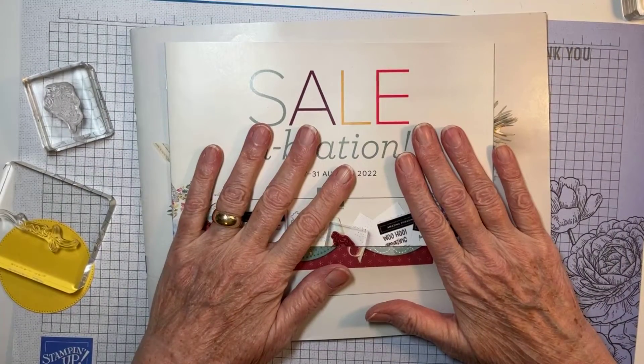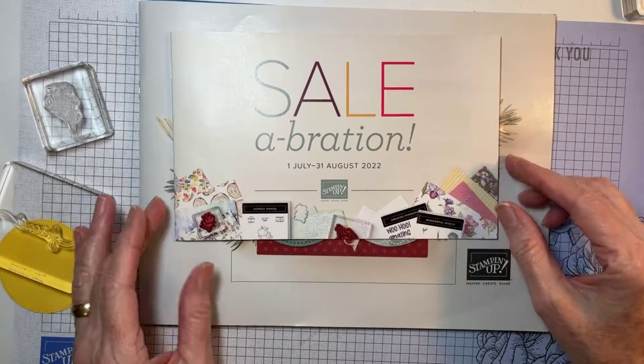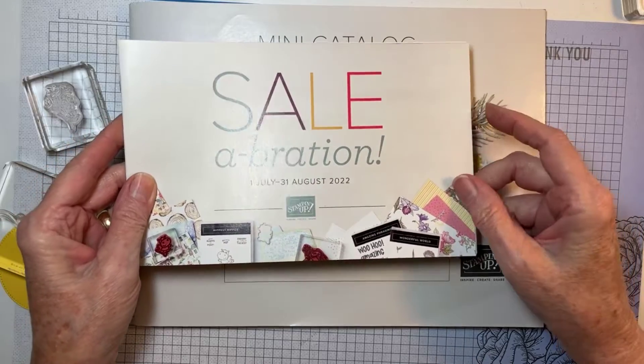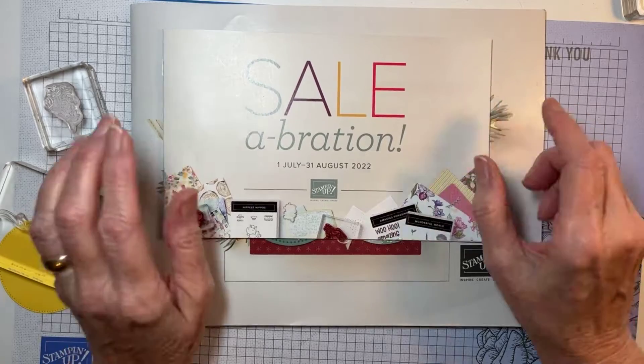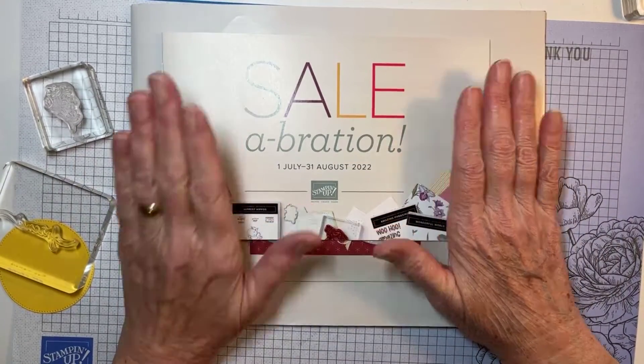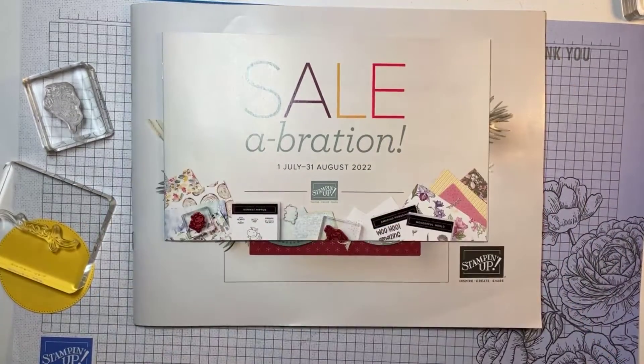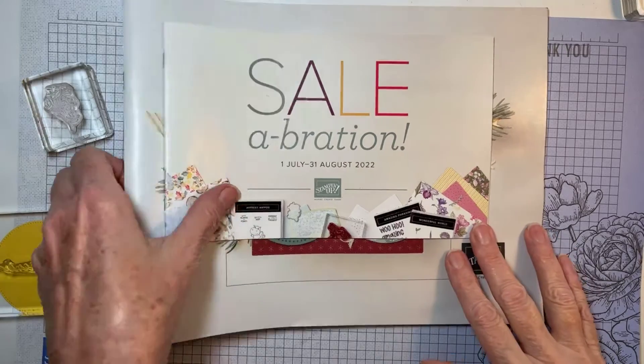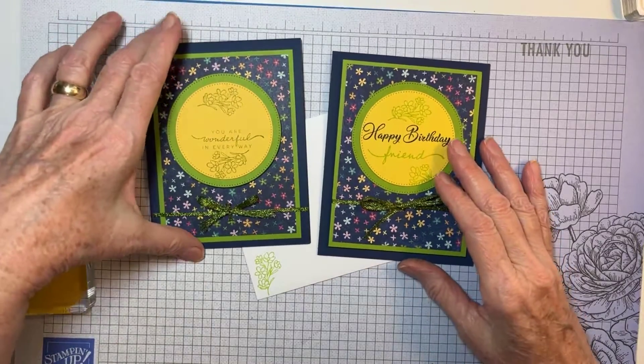In addition to that, the second round of Sale-a-Bration begins, which means for every $50 you order you get free products, and there are some really nice ones this time. I like that they've coordinated some of the offerings with things in this catalog or the annual catalog, so it makes your products go further. When you ask for a catalog you'll get a copy of each. I might not have time to do a card tomorrow, so you may have to watch for the other three cards next week.